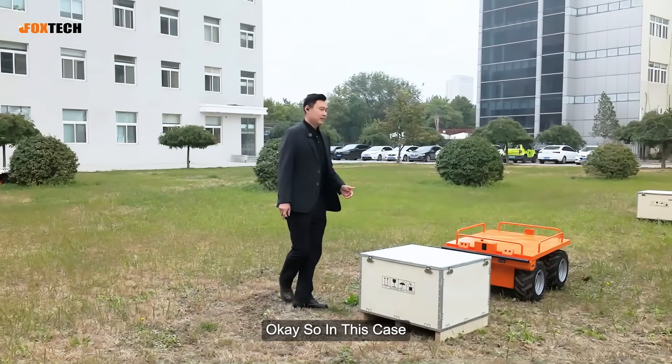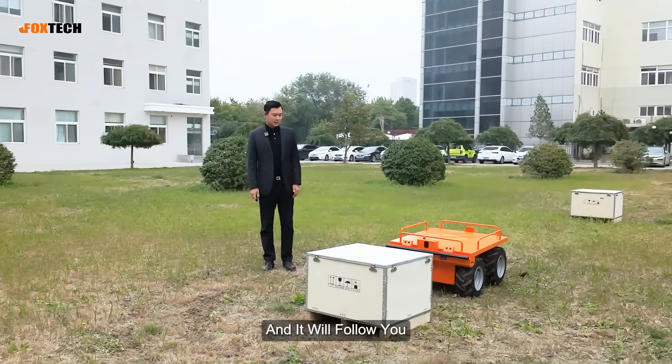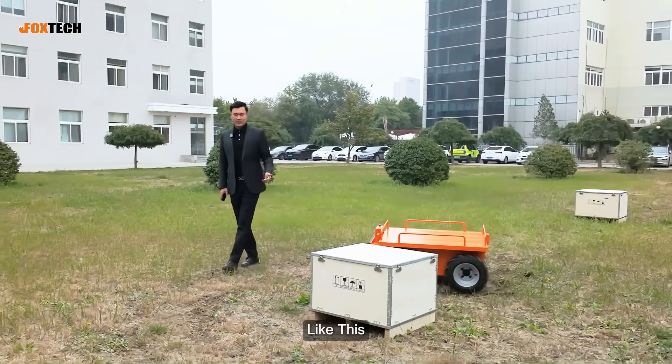So in this case, you can stand beside it and it will follow you just like this.